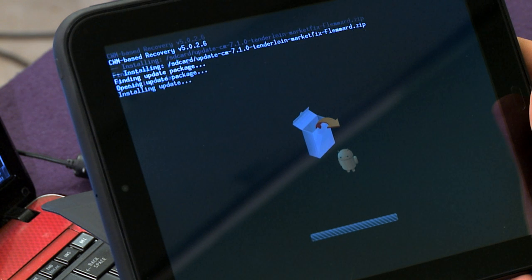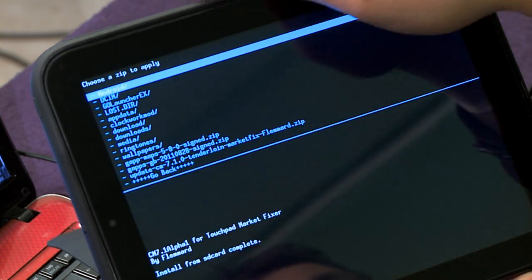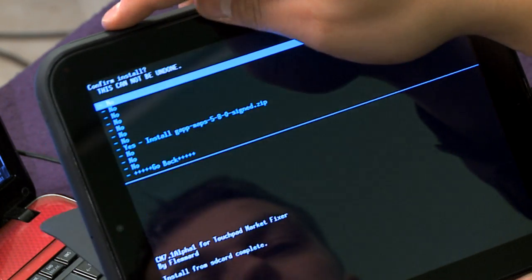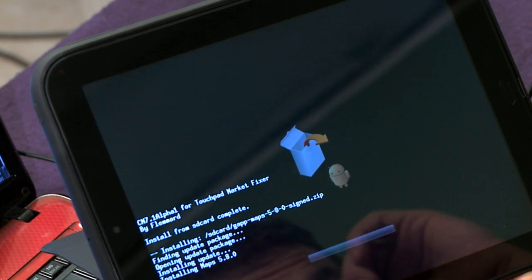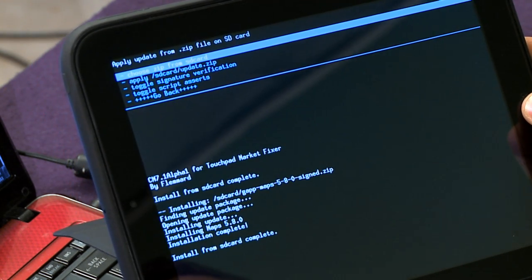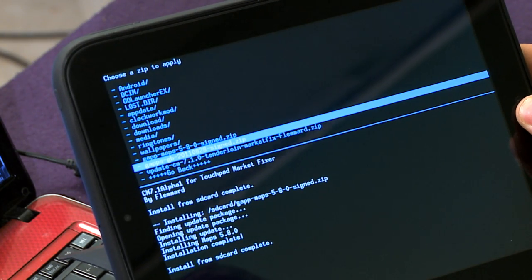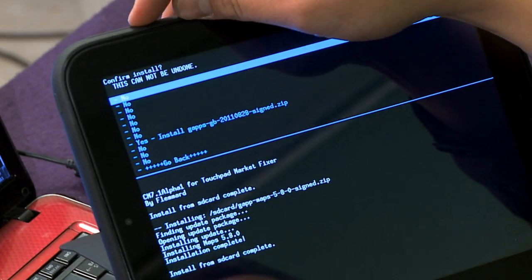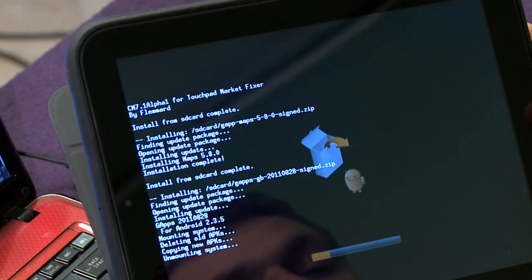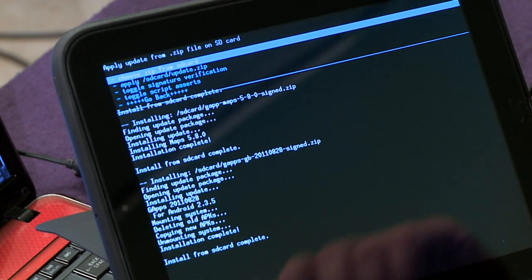Installing is really quick. Choose Zip from SD Card again and go all the way to the bottom. Select the GApps GB 2011.08.28 signed file. Note that they may have a newer update of these files when you go to do it — whatever the newest version is for CM7 is the correct one. You'll see 'install from SD card complete.'